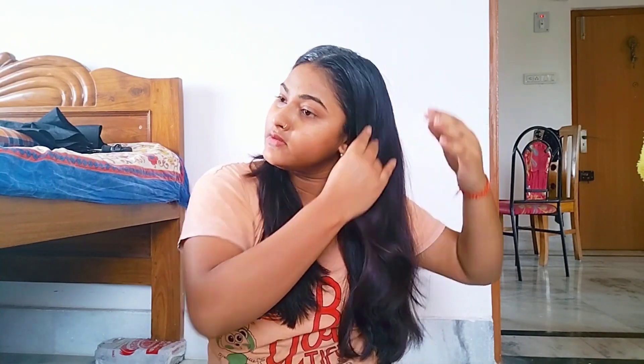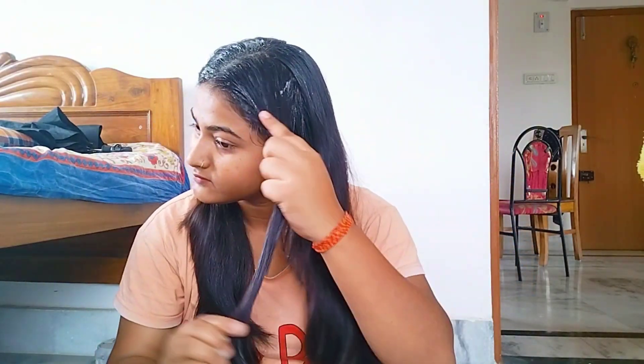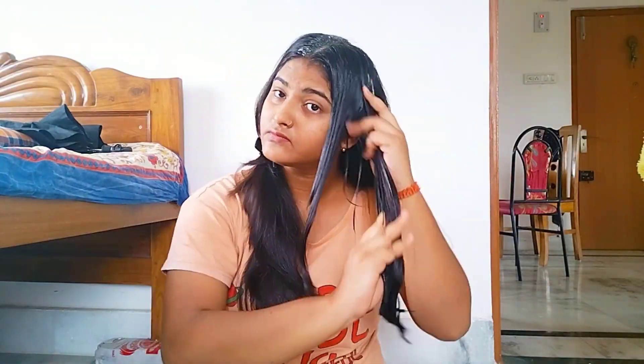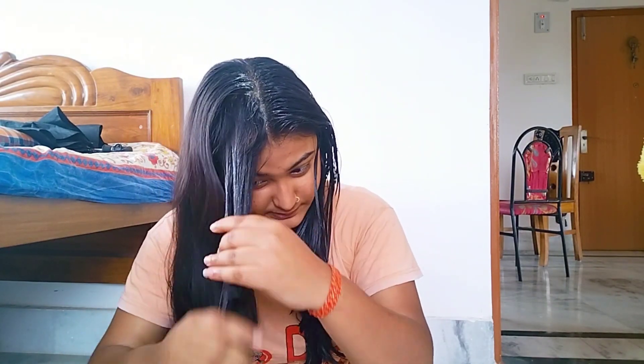If you don't like the smell, no problem — you can still use it. I will start putting this paste on the hair very well. My one side is now ready, and now the other side is open. Using the same technique, I will apply the paste on the other side as well.